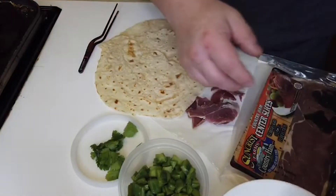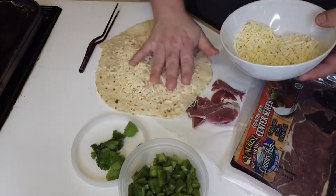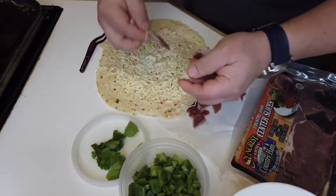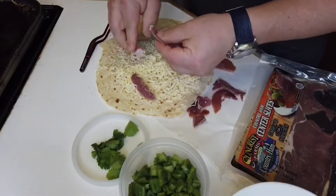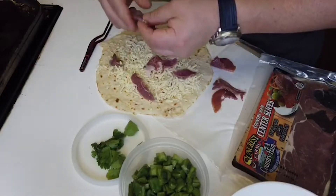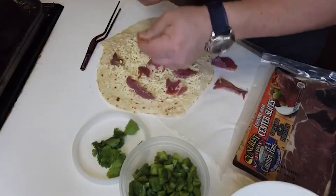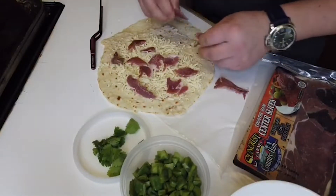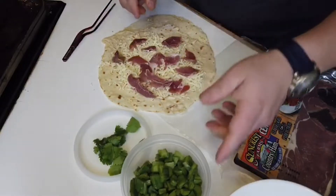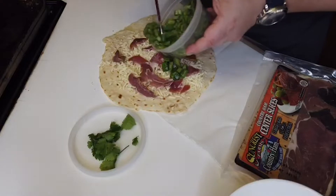We start with our flour tortilla. I'm gonna put some cheese — not a lot, but just enough. Over there I'm gonna take my ham. You could use bacon, chorizo, river ham, hot dogs even — it's just to make it more of a protein type of thing. Anyways, this is something that you eat when you are really hungry.